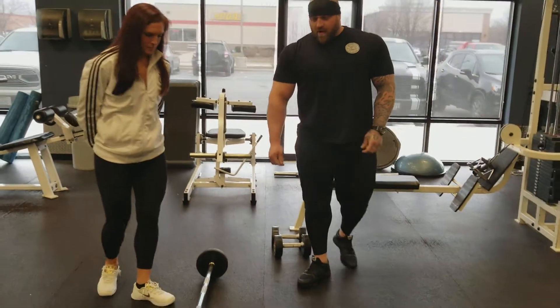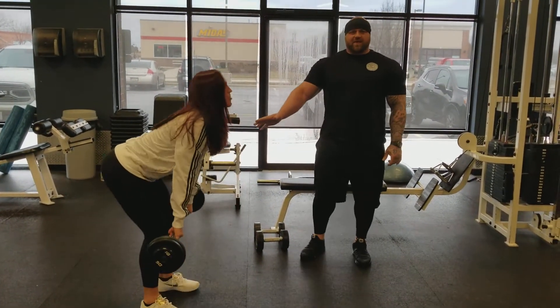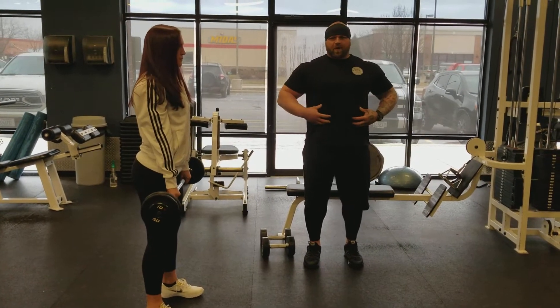Alyssa's going to grab the barbell using a double overhand grip. We're going to start from a standing position, all the way up, so we can brace ourselves in a good position — feet square, shoulders back, brace the core.